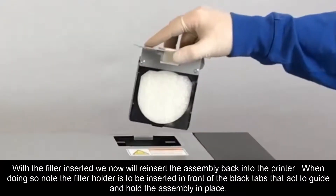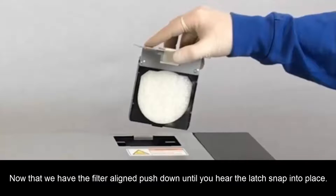With the filter inserted, we will now reinsert the assembly back into the printer. Note the filter holder is to be inserted in front of the black tabs that act to guide and hold the assembly in place. Now that we have the filter aligned, push down until you hear the latch snap into place.